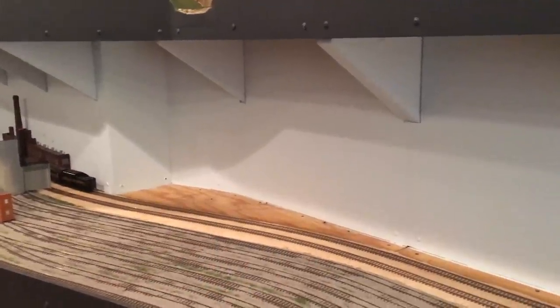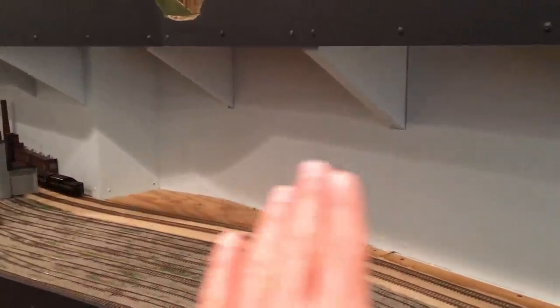We're over here on the lower level. Things are a little messy just because we moved all the buildings that were previously there in the backdrop so that we can go ahead and access the backboard and put our photos up.